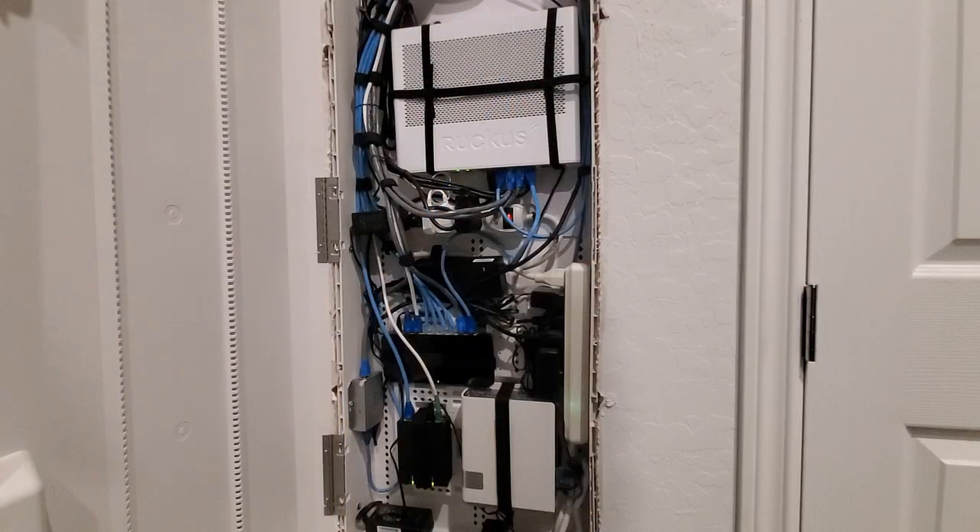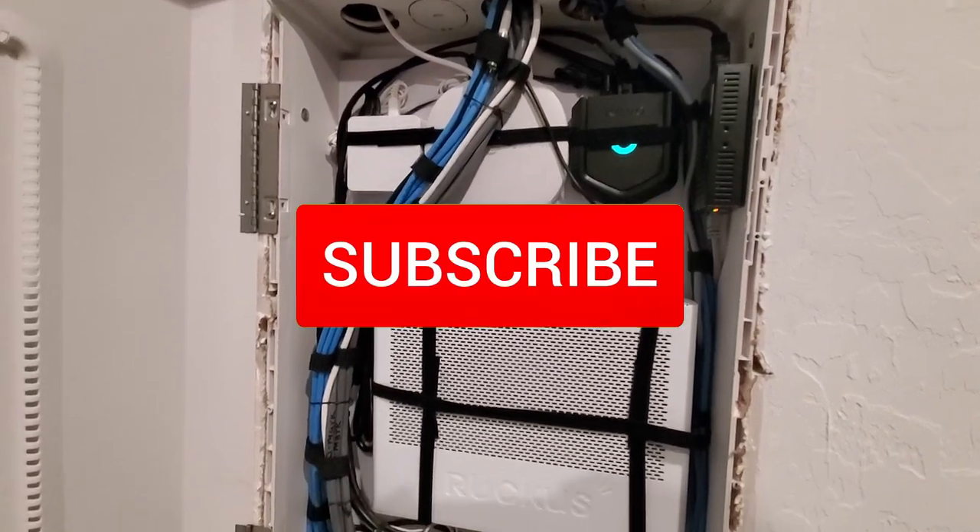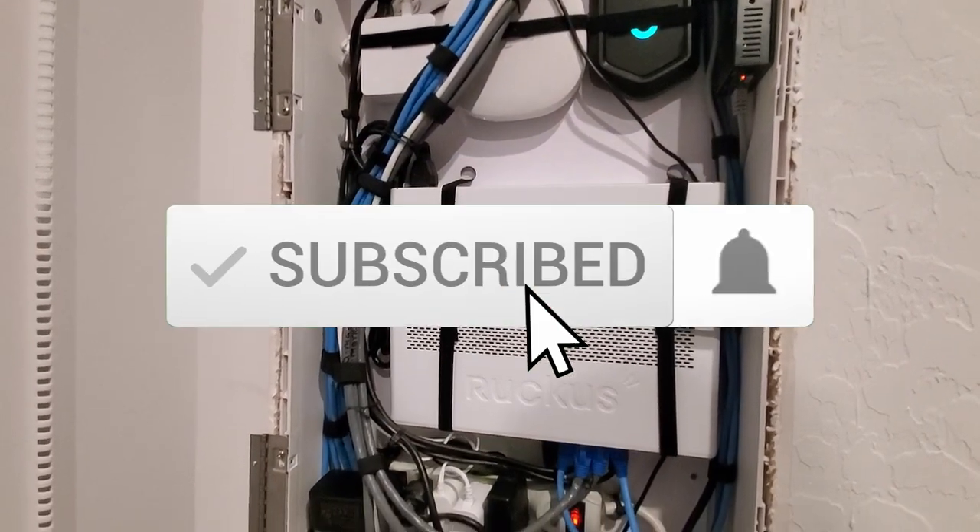I hope you understand how important your network device placement is in your network panel. If you like these videos, give a thumbs up and share it. If you love it, hit subscribe to keep this channel alive.